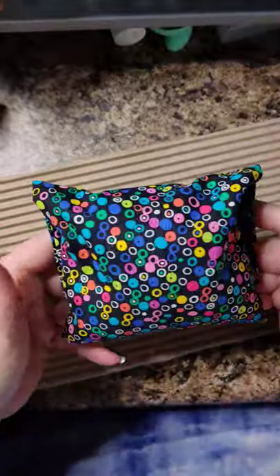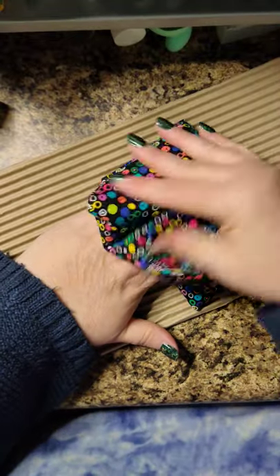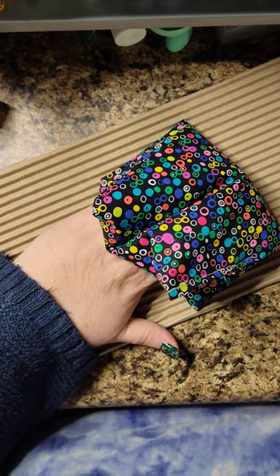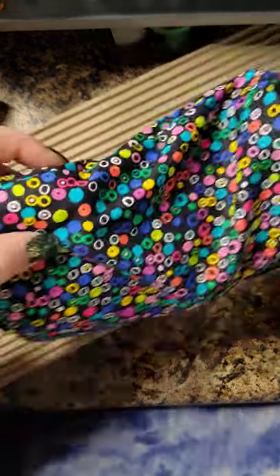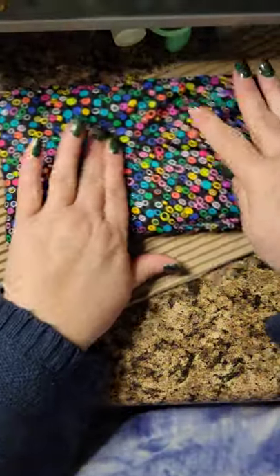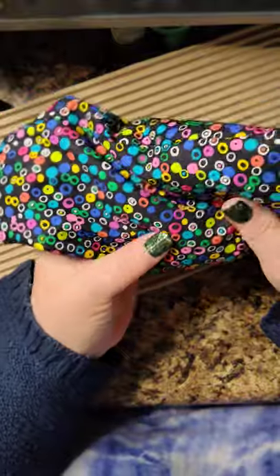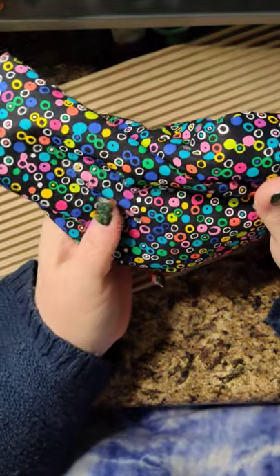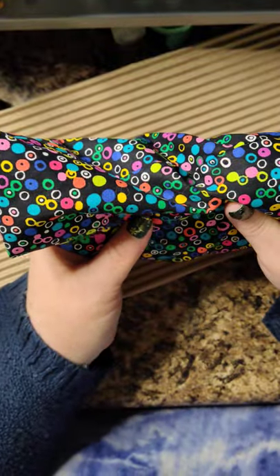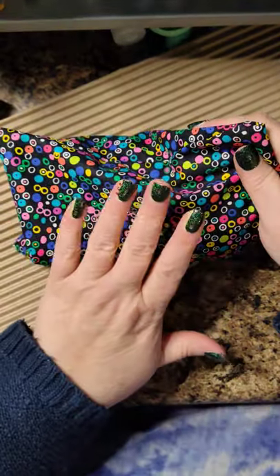I fill these about halfway full, and the reason I do that is so if you're using them to set your nails, you can fold it in half and let everything get heated. If you fill it fuller, it's not going to bend anymore. If you're just laying it across your strips to warm them, 30 to 45 seconds will be plenty — you don't want to make them super gooey.